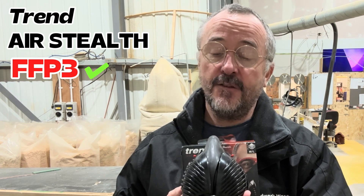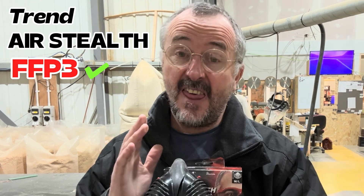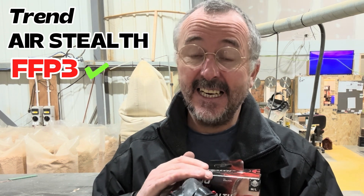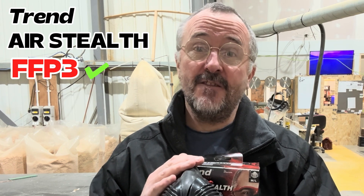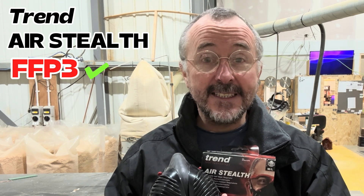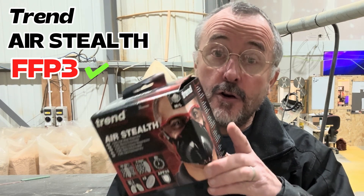Make sure you get yourself a good dust mask. If you're cutting things like MDF, don't use anything less than an FFP3. So: FFP1, FFP2, FFP3 — don't use anything ideally less than an FFP2. Use an FFP3 if you're using MDF and things like that. And if you really want to be sensible and look after yourself, get yourself a Trend Air Stealth dust mask.